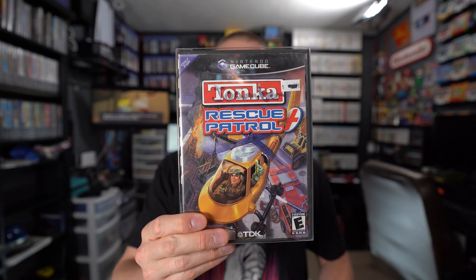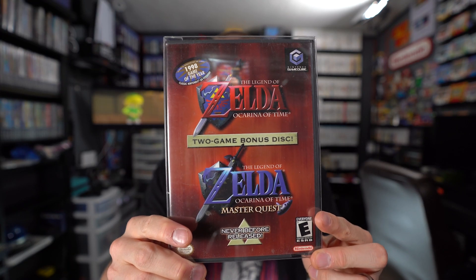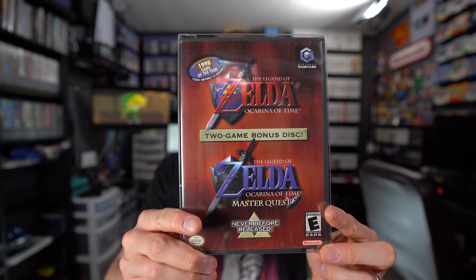The two games I got off Whatnot were Tonka Rescue Patrol and Dragon Ball Z Budokai. Next, an awesome guy named Robert reached out to me with GameCube games, including The Legend of Zelda: Ocarina of Time and Master Quest two-game bonus disc set, which he hooked me up with for a really good price. I also picked up Strike Force Bowling from the Buckeye Flea Market and game store — I didn't quite cover it in that video so I'm mentioning it now.